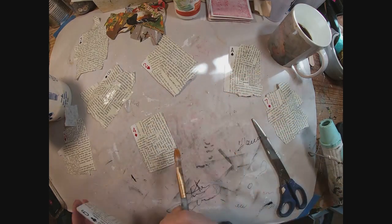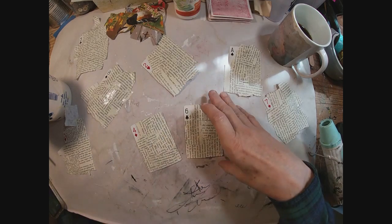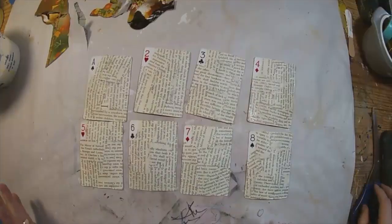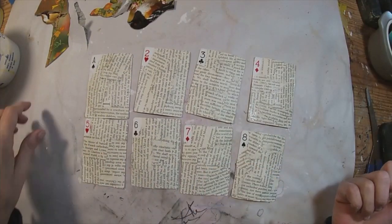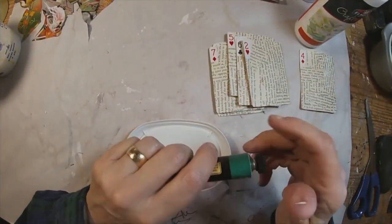I'm going to give them a good coat of my glue and water mixture — I'll link how I mix that up above — and allow that to dry. So there we have all eight completed. We have all of our birds cut out.